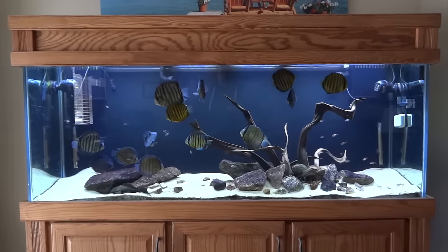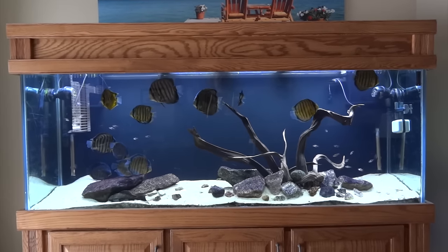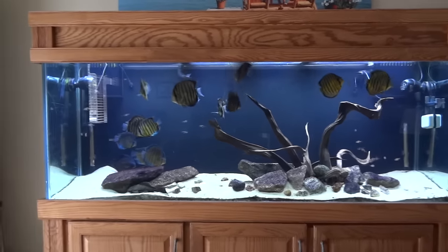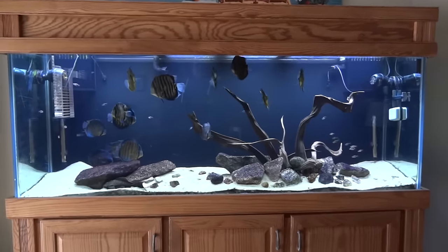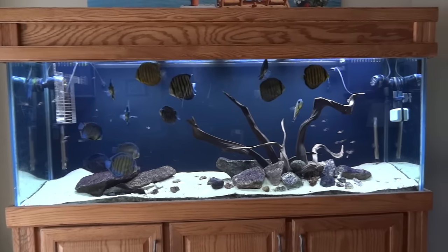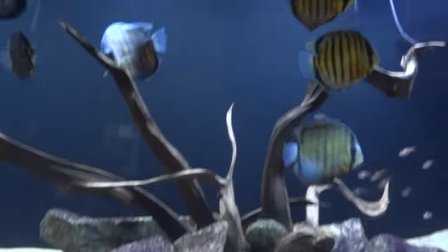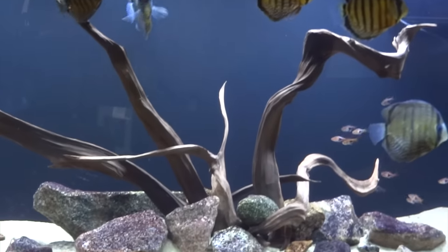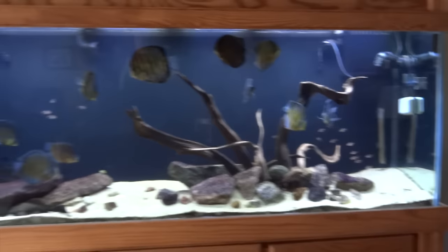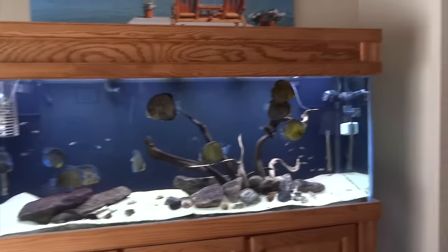We'll start up here with the discus tank. This is a 150-gallon discus tank that's out in my family room, living room, entertainment room, whatever you want to call it. Pretty happy with the way things are going in here. I kind of like the hardscape that I came up with. I was thinking about some big clumps of java fern but for the time being I've decided against it — I just like the hardscape-only look, no plants. The discus are all doing well.